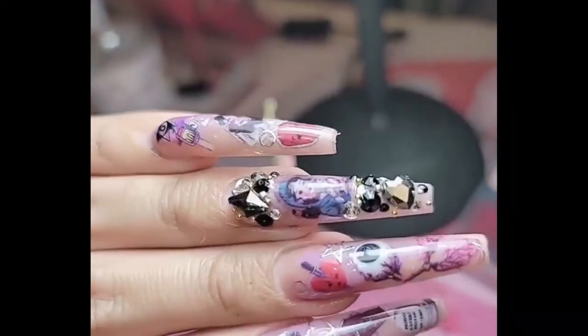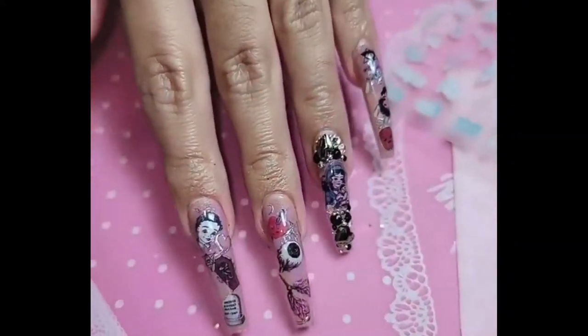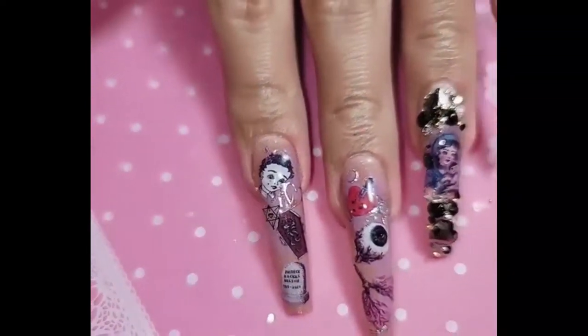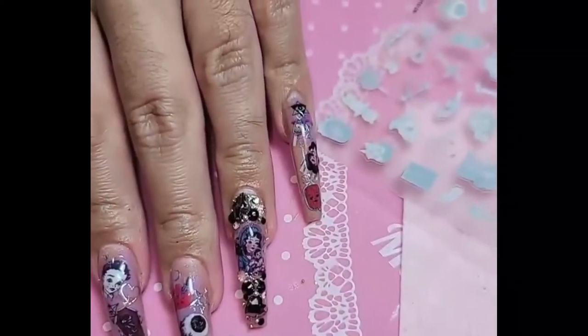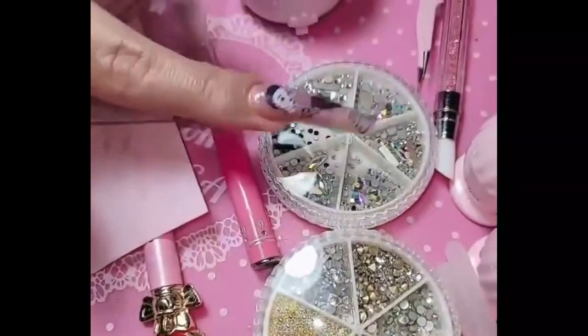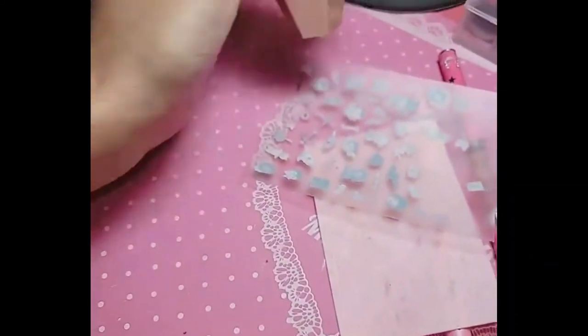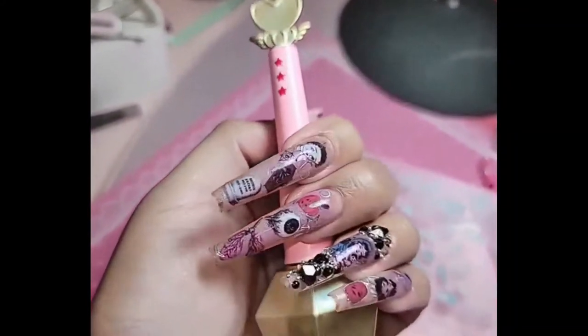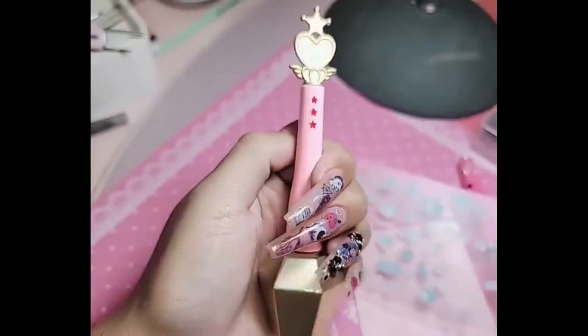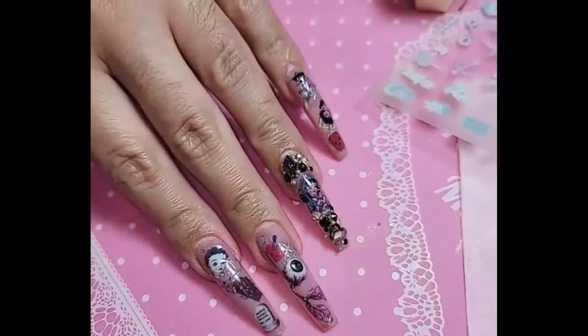inocouture.com makes the best nail products in the world and we just dropped a whole bunch of new stuff — all these new stickers, we have over 240 now, so there is something for everybody. We also dropped the new diamond memories and miss dom top, the thick hard gel top coat, for that fantasy hologram realness. So what are you waiting for? Visit inocouture.com and live the fantasy.